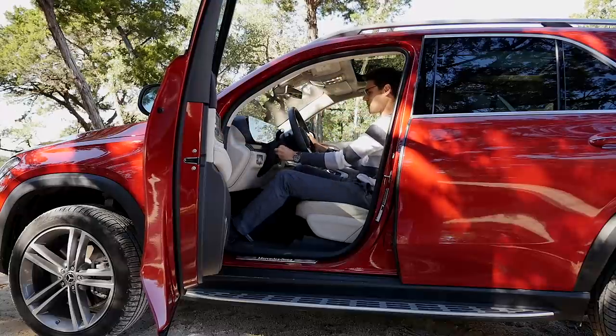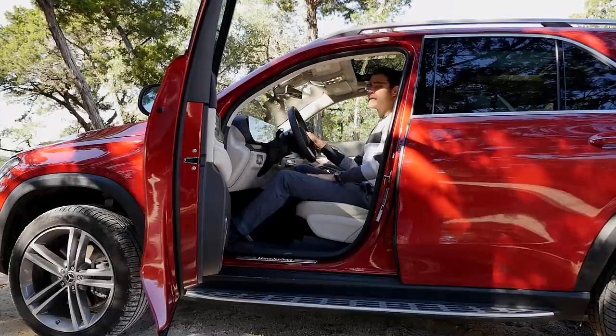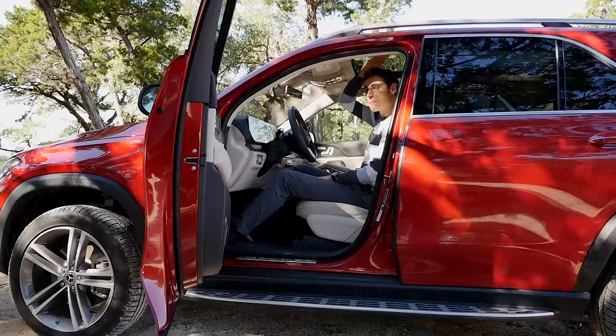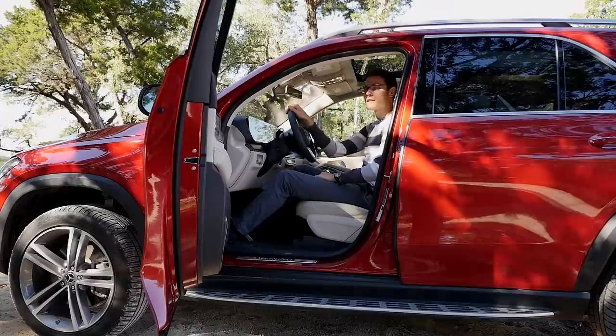The steering wheel allows you to find a good position. At 1 meter 86 (6 foot 1), the room above my head — with the panoramic roof built in — is absolutely fine even if you're tall. If you don't have the panoramic roof, it would be even a little bit more headroom.